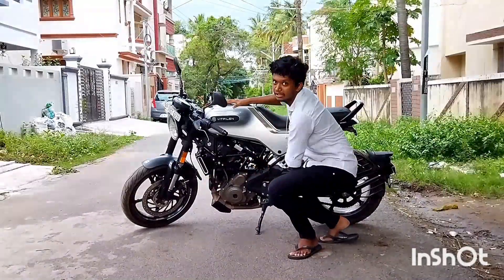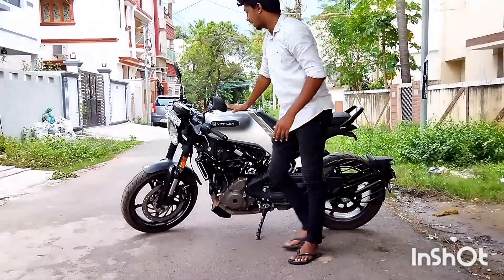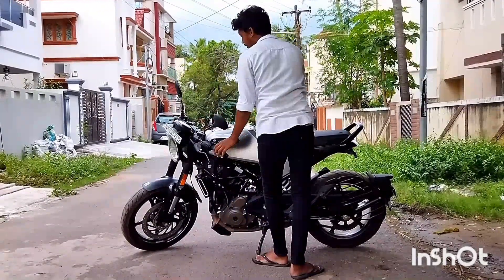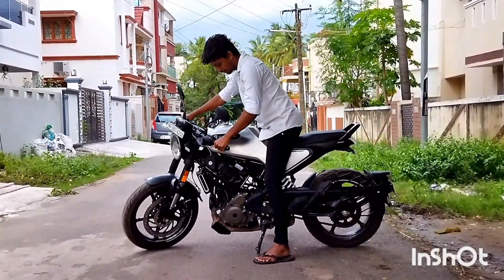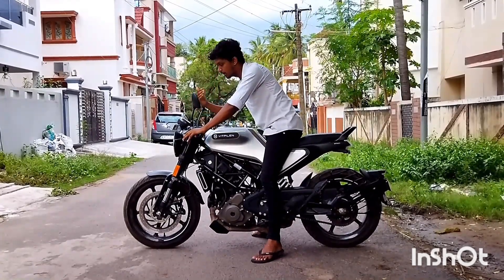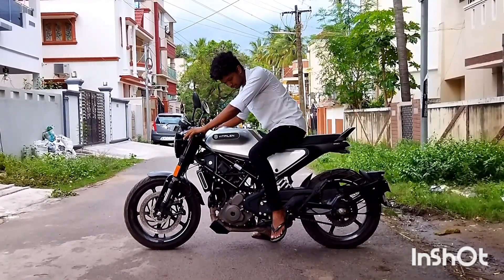We also need a dual channel ABS. Now let's talk about the KTM race spec styling. I'm going to call this the race version — it has an aggressive design at the front with the lighting up front.